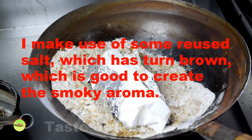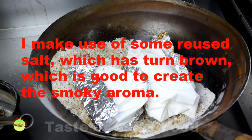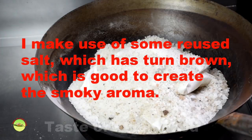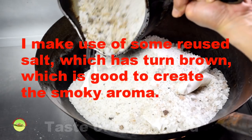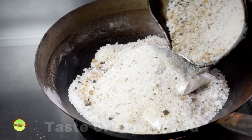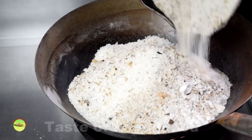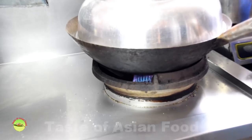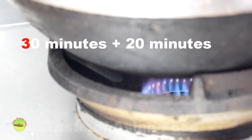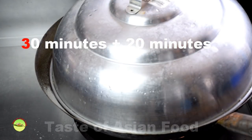Baking: place the wrapped chicken over a bed of coarse salt so that the chicken will not touch the hot surface of the wok. Use the remaining salt to cover the chicken entirely. Used salt is more efficient at producing the smoky flavor. Turn the heat to low or medium, bake for 30 minutes, then turn off the heat and let the latent heat of the salt continue cooking the chicken for another 20 minutes.